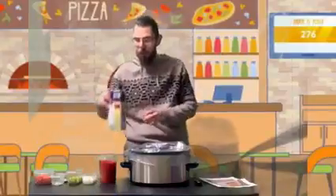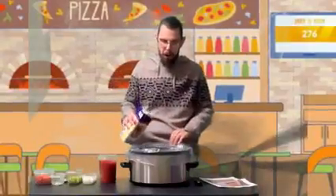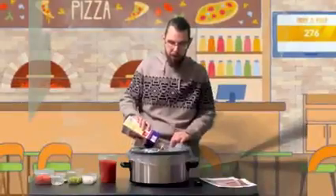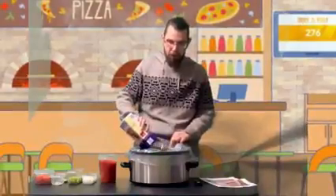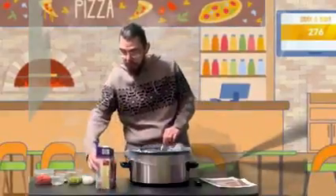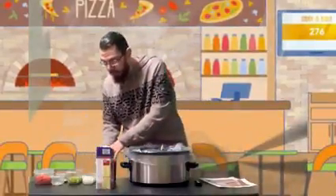You're going to start by using one container of beef broth, or two cans of beef broth. Put that into your slow cooker. To that we're going to add two cans of stewed tomatoes.